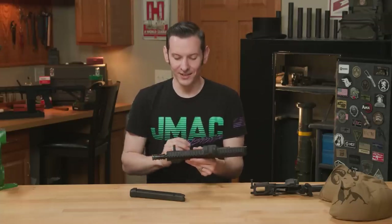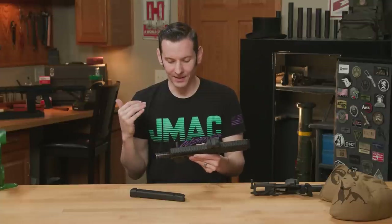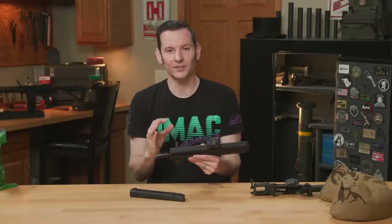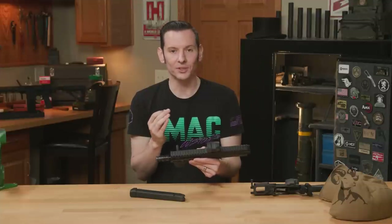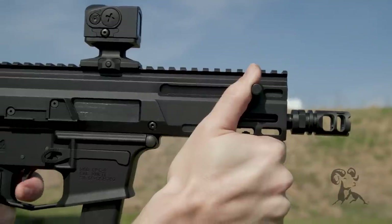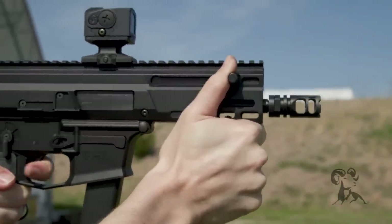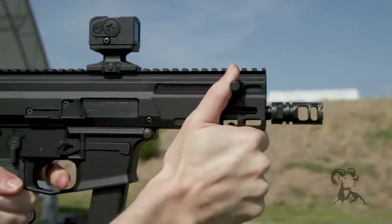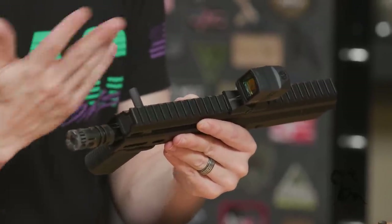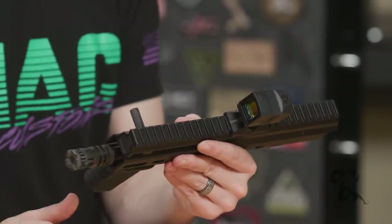Whenever we did the first video on this thing, we showed some B-roll from the range, and there were a bajillion comments saying 'Caleb, you're dumb — this is obviously reciprocating in the video.' No, it's not. To prove that point, I shot it with my thumb against the charging handle. What happens is under recoil the charging handle does bounce a little bit, but it's not connected to the bolt in any way, so it is non-reciprocating.